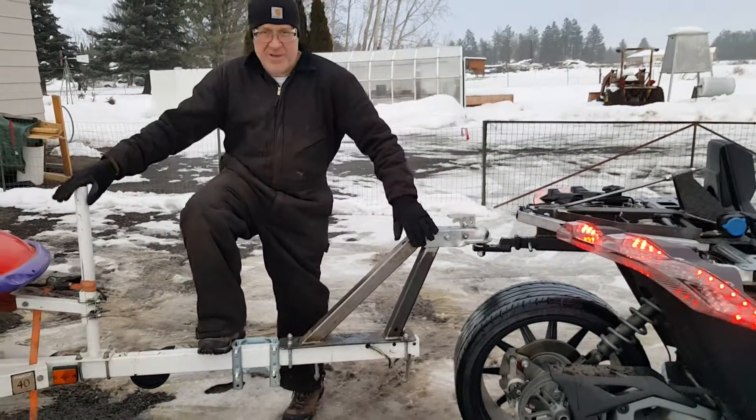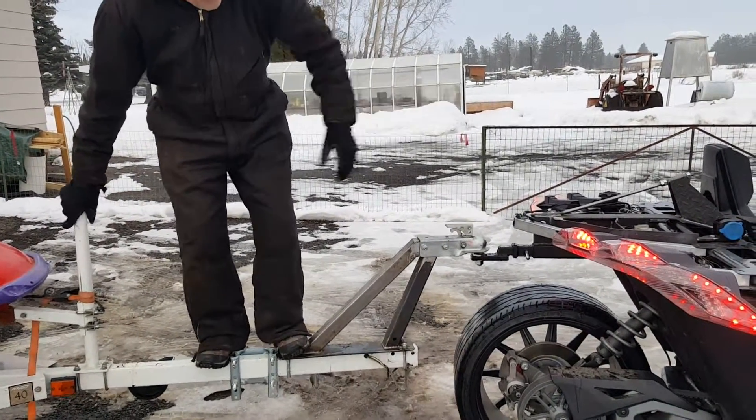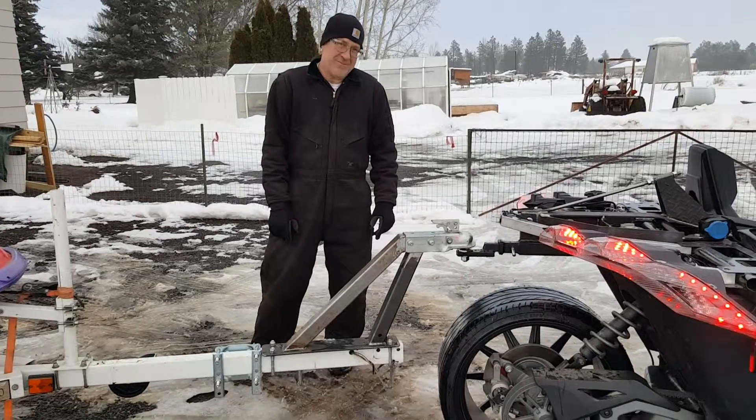I'm going to jump on there with my 350 pounds. You'll see it flex a tiny bit, but I like that — it absorbs some of the shock. It's a winner in my book. Thanks for watching.